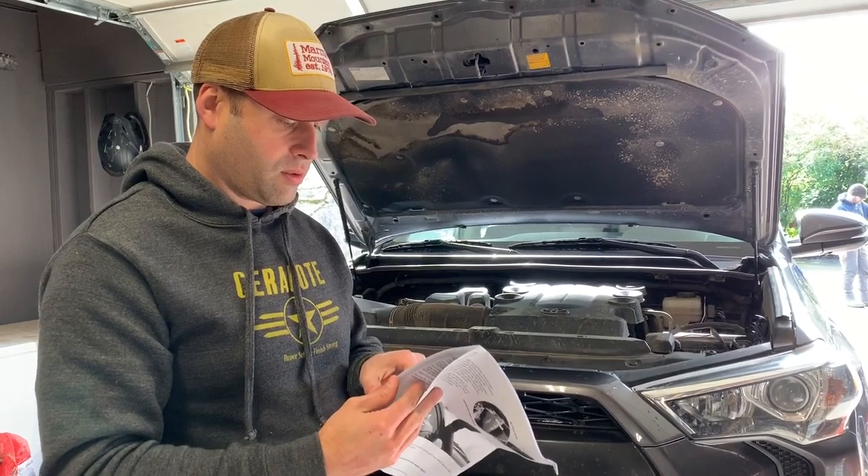The purpose of this video is because I didn't see anybody who actually did a thorough install video. This is the Safari Engineering Air Max snorkel for the 5th gen 4Runner. It says two and a half hours for install time — it took us over six hours. You'll see why — it wasn't really the snorkel itself so much as the things on the 4Runner we had to work around. I hope you get something from the video and maybe it'll go easier for you.